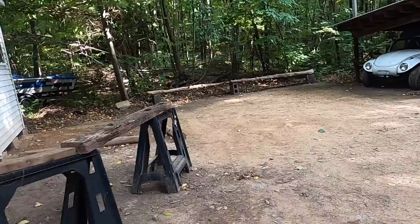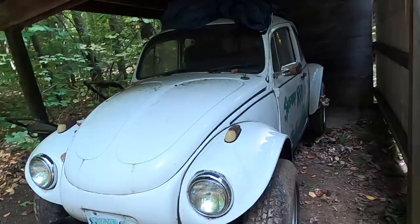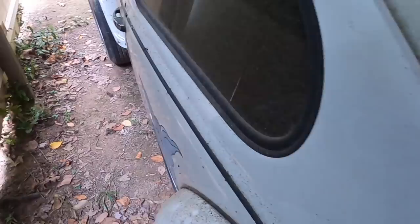You better not be bringing home a VW. Here it is, tucked away in the back. Swamp rat. Ha ha, it's small. What's it got for a motor? It's not good - no air cleaner. Alternator. It's got an... I think that's a '73. Snowflake tail lights. Big old system in the back.